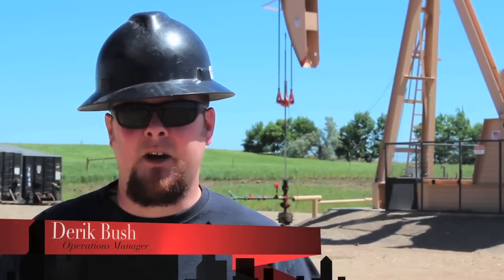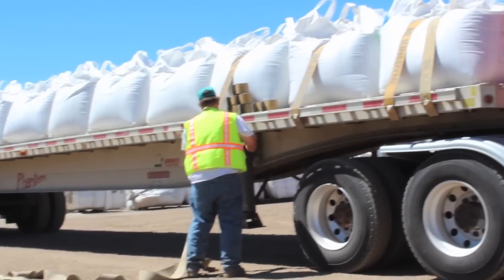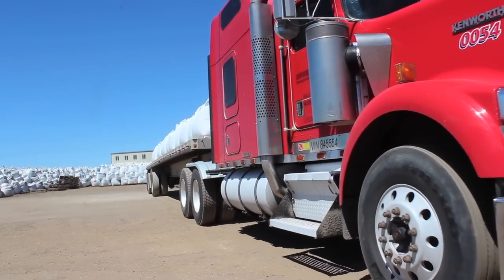My name is Derek Bush, and I'm the Operations Manager for Environmental Materials in North Dakota. At EMI, we believe in responsible environmental stewardship, and to that end, we have developed EnviroDry.